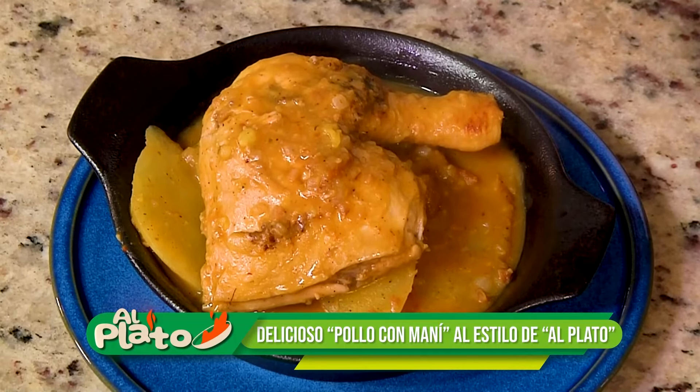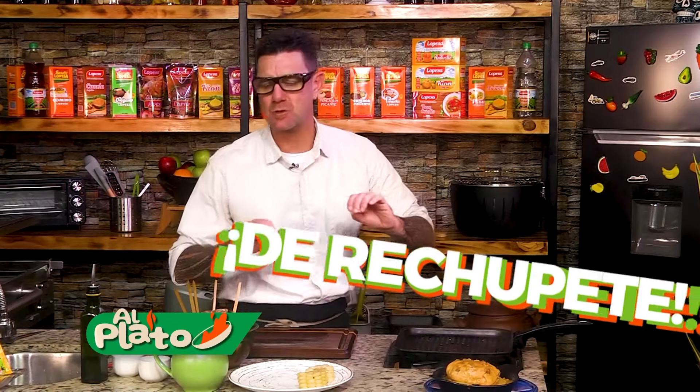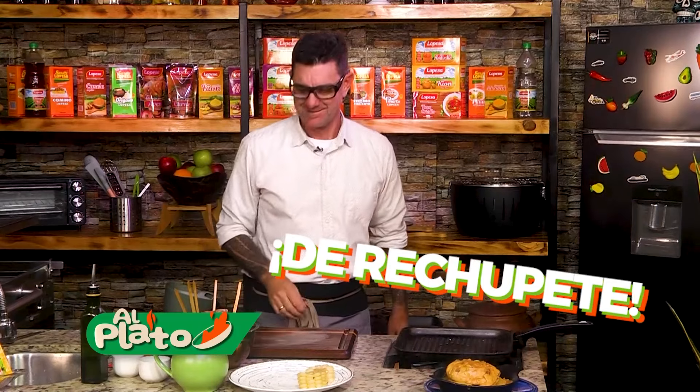Vamos a sacar esto así. Que se les haga agua la boca de ese pollito con maní, que está de rechupete.